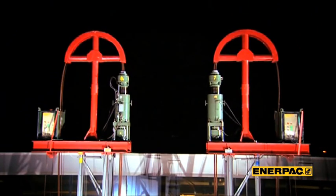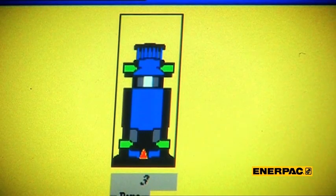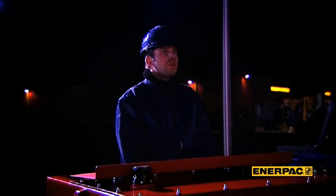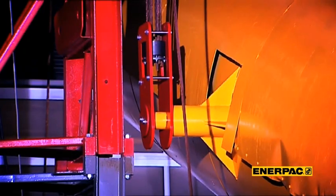One of the first things you notice is that only one man is executing the lift. Minimizing the number of people on site is, of course, budget friendly. In fact, the operator is only monitoring the system — SCC does the lift, synchronized and safely.